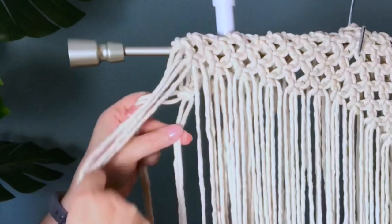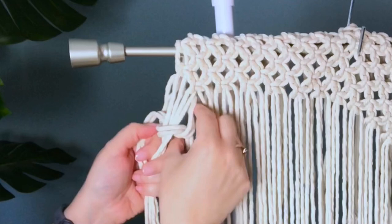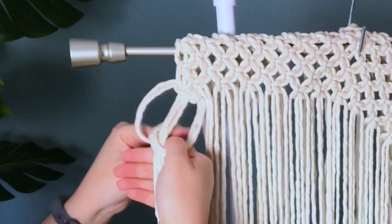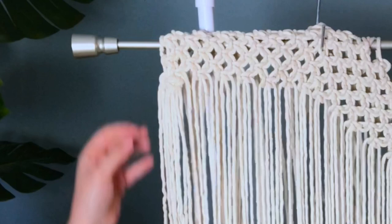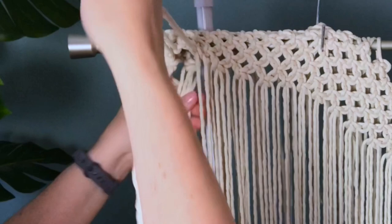Using the two back cords, we're going to tie a square knot over top of our front four cords. By doing this we are attaching the front and the back together, creating a very long cylinder which is what our rod sits through. So again: take the first four cords in the front and the first four in the back, split the back two cords, place the front cords in, and tie our square knot around that.